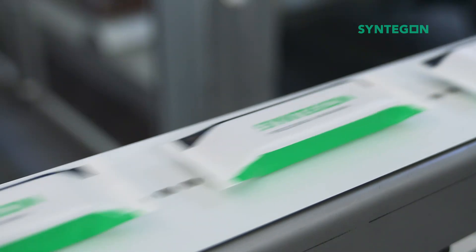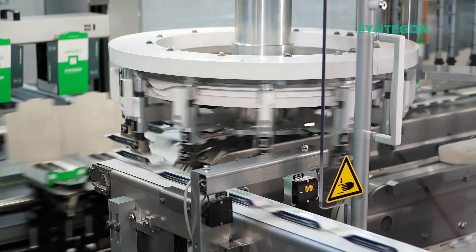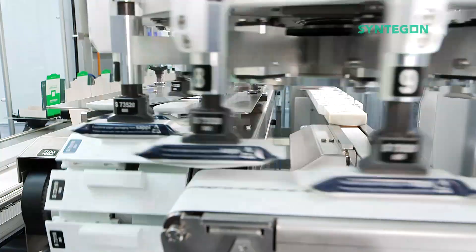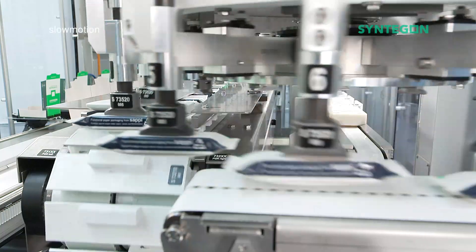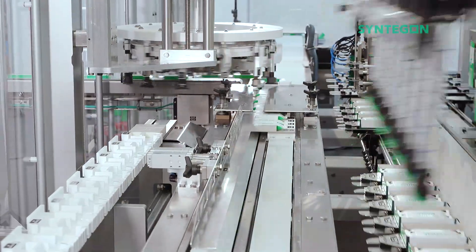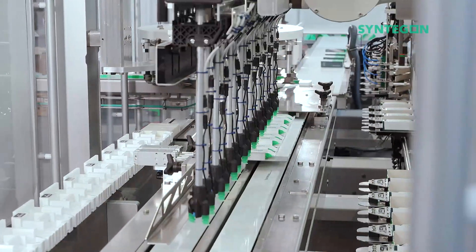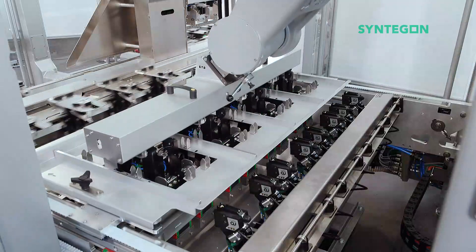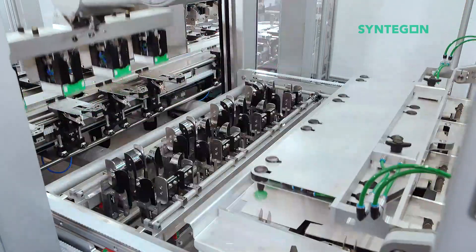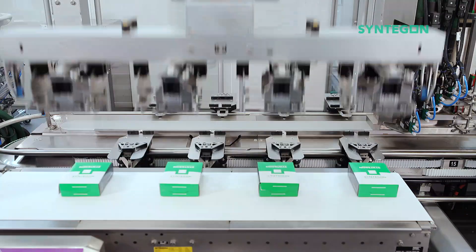Once the bars are wrapped in paper, it is vital that the sensitive barrier layer does not get damaged. The feeding wheel transfers the packs gently into the collator products of the TTM top loader. The SIGPAC TTM integrated cartoner is an extremely efficient and reliable machine with over 250 installations worldwide.